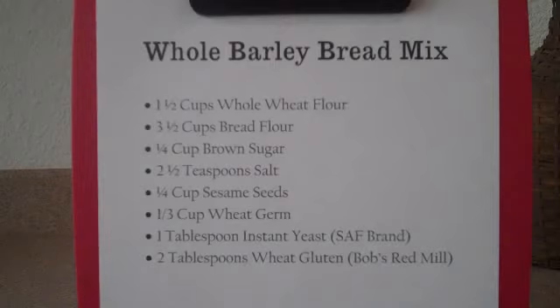Today we're going to talk about how to make bread mixes. Now the reason I make bread mixes is because, in case you hadn't noticed, baking bread can sometimes be an all-day project if you let it be.